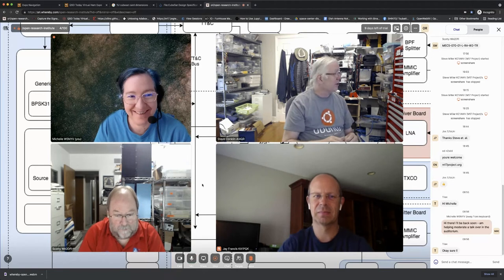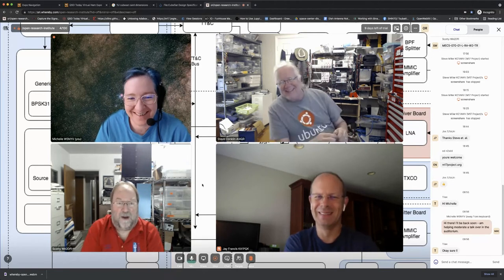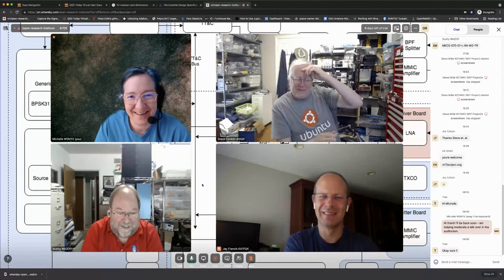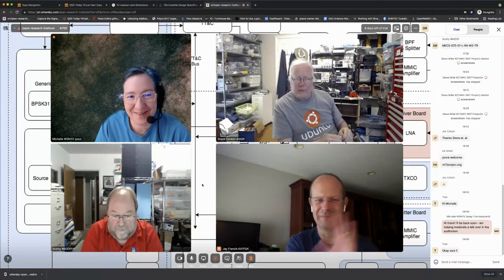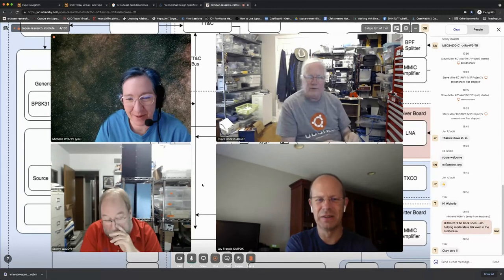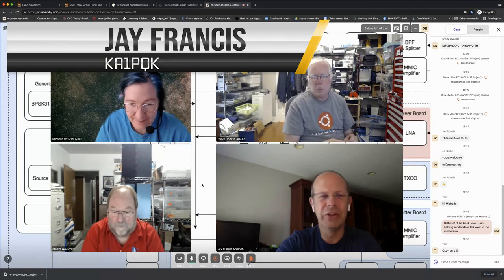According to the clock we should be talking about open rotor right now. I see Jay here - the rest of us have all met Jay. Why don't you introduce yourself?